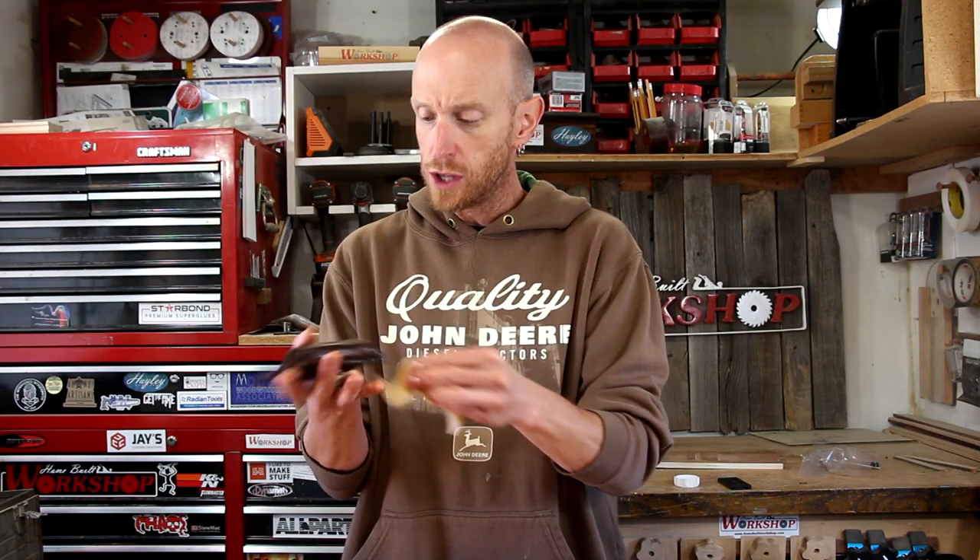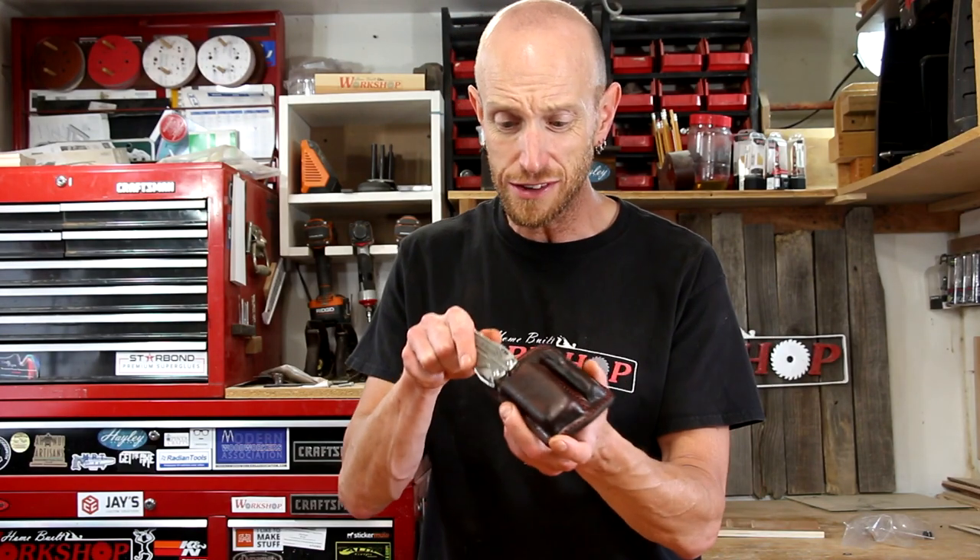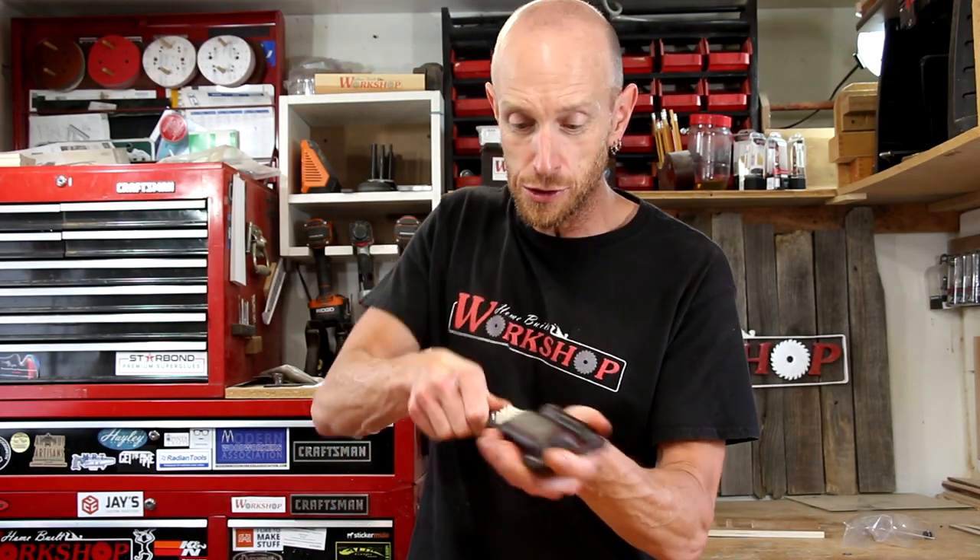We'll wrap this pouch up with a couple of coats of Neatsfoot oil. This is looking pretty good — the leather's looking nice and saturated with the oil, as well as my hands. I'm just going to set this aside for maybe a couple of hours to let the oil soak in and dry up a little bit. With the Neatsfoot oil soaked in, this thing is ready to be put to use.